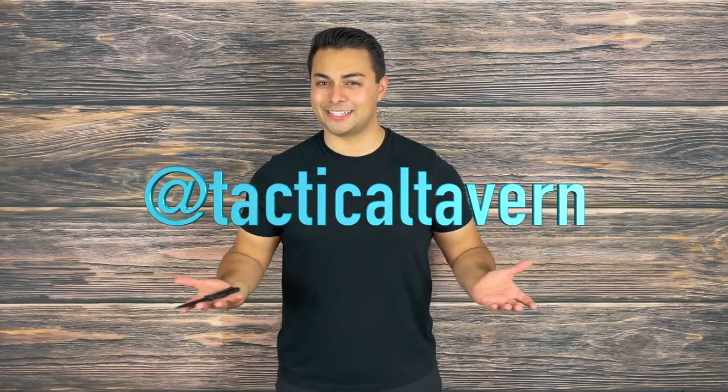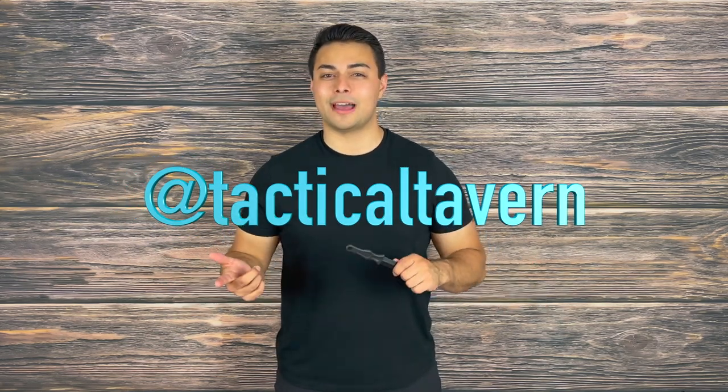Also, take a moment to follow us on Instagram at Tactical Tavern to get a behind-the-scenes look, new gear, the testing process, and some fun content you won't want to miss. With that being said, my name is Tomas Salas. Thank you for watching. I will see you in the next video and remember: be prepared, be practical, stay tactical.